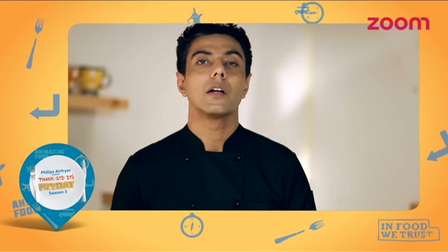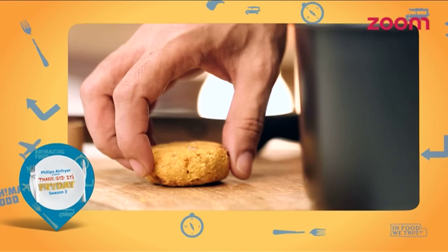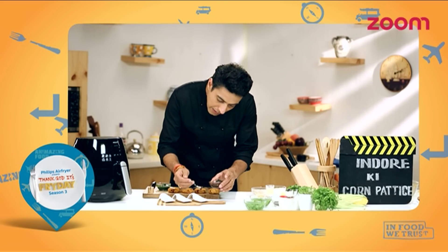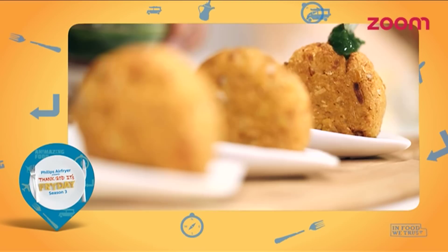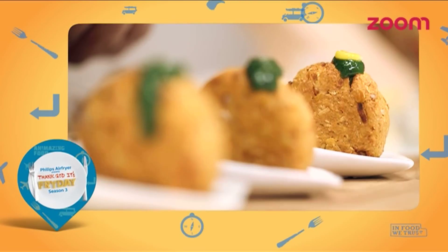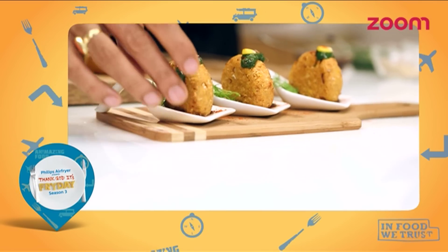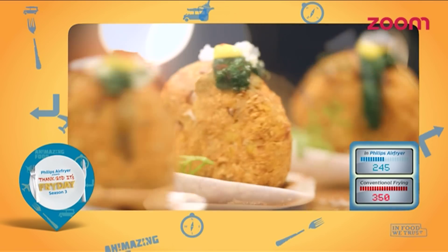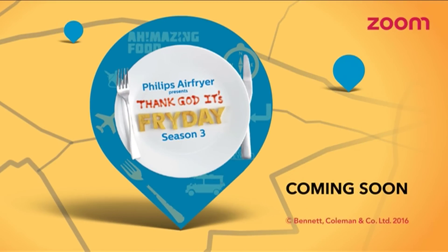And now we will do the plating with a little bit of chutney.